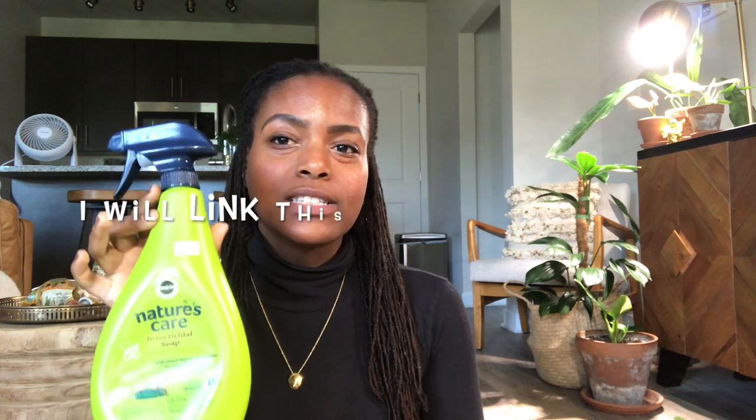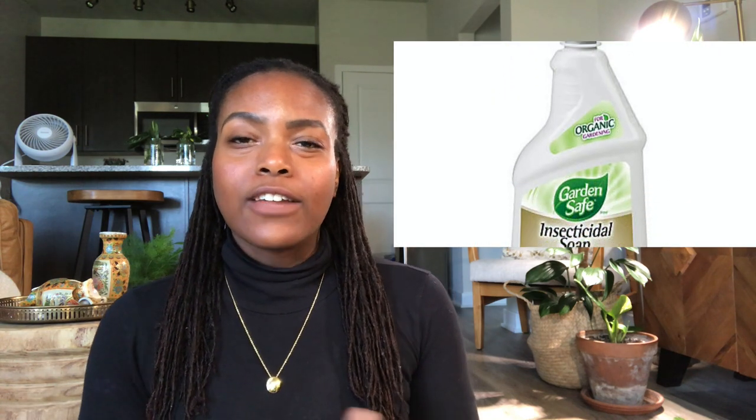What I did instead was find this insecticidal soap — this is Milk or Grow Nature's Care insecticidal soap. This is an organic variation, so it's safe to use around your pets and children. What I found is best is to look for products that specifically say they will target thrips in the description — those are more helpful than a blanket product you might find on the shelf. I did try another version of insecticidal soap, and I'll insert a picture here. I don't have that product anymore because I used it all up, and it's not my favorite, but this one is my favorite. Unfortunately it's not in my immediate area, so I do have to drive a bit further to find it.